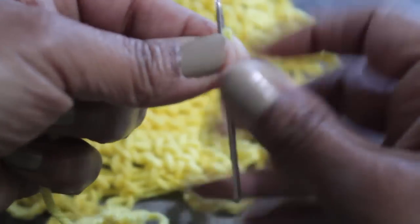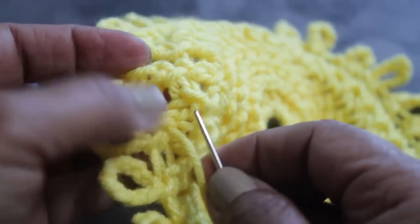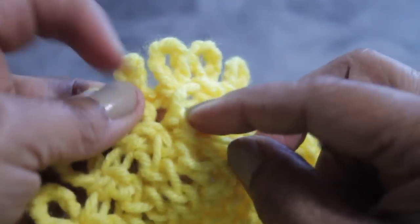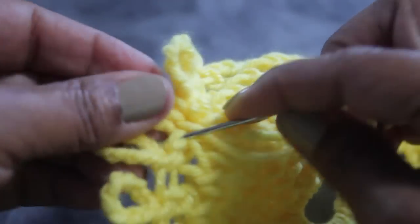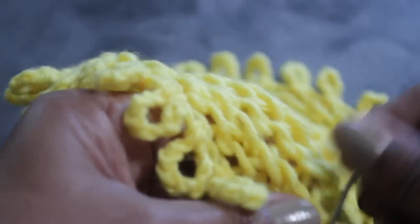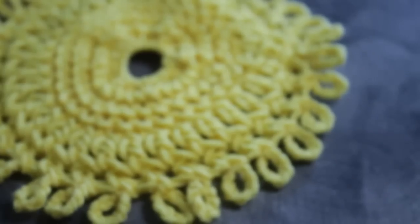Now get that other string from the last petal, thread a needle, and you're going to close this up so that it looks like the rest of the petals. Take the needle with working yarn and feed it through a couple of loops until it closes up. Now that petal looks like the rest of the petals. I'm going to show you two ways to steam block this. You can use a steam iron, or you can also just wet it and leave it overnight and it'll shape. But this does need to be blocked, whether it's wet block or steam blocked.